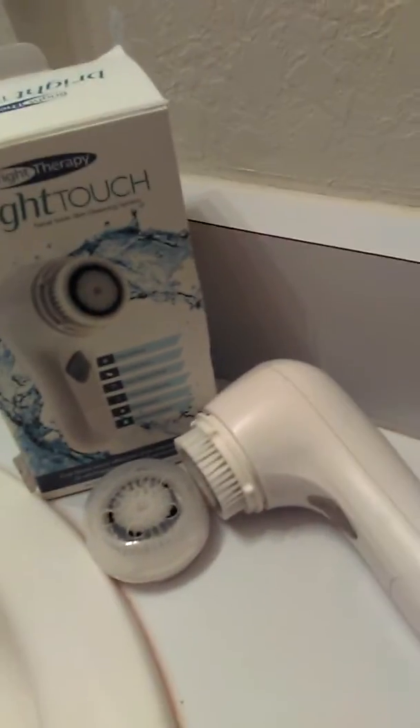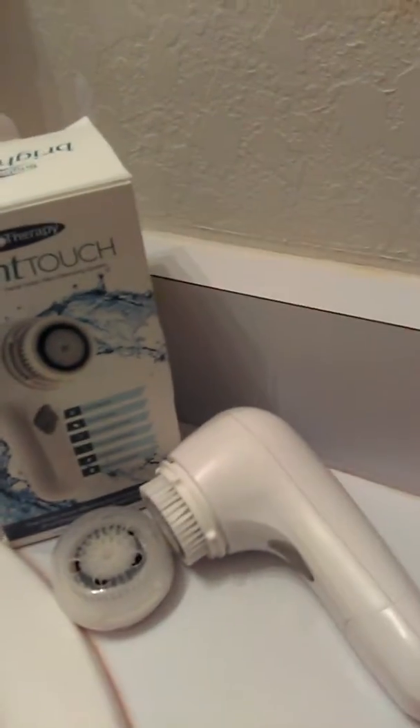It kind of oscillates slightly, but more in a back and forth motion. It's kind of like it's vibrating really, really fast.